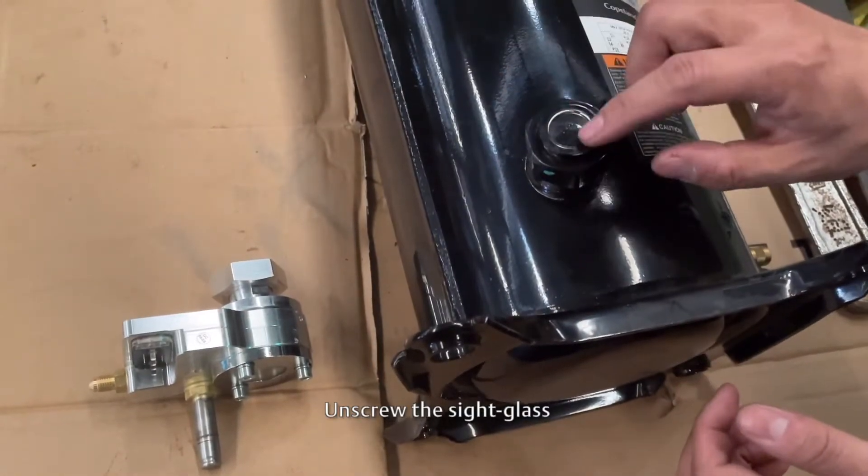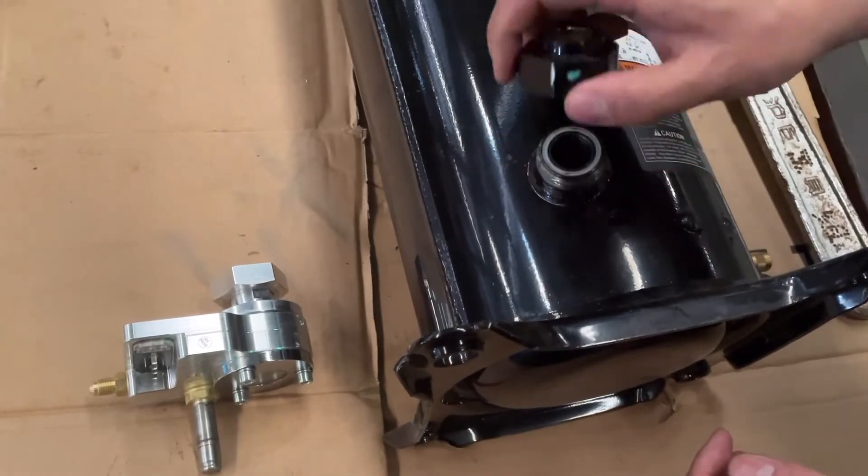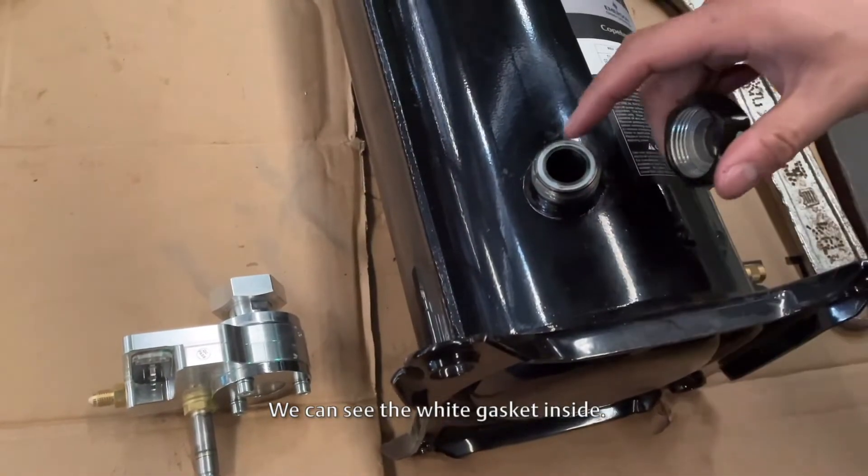We first put the compressor down on its side, then unscrew the side glass.